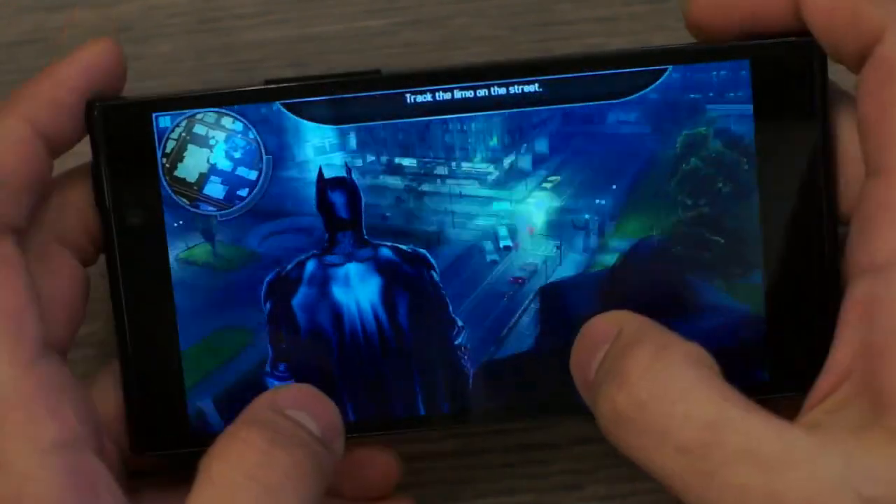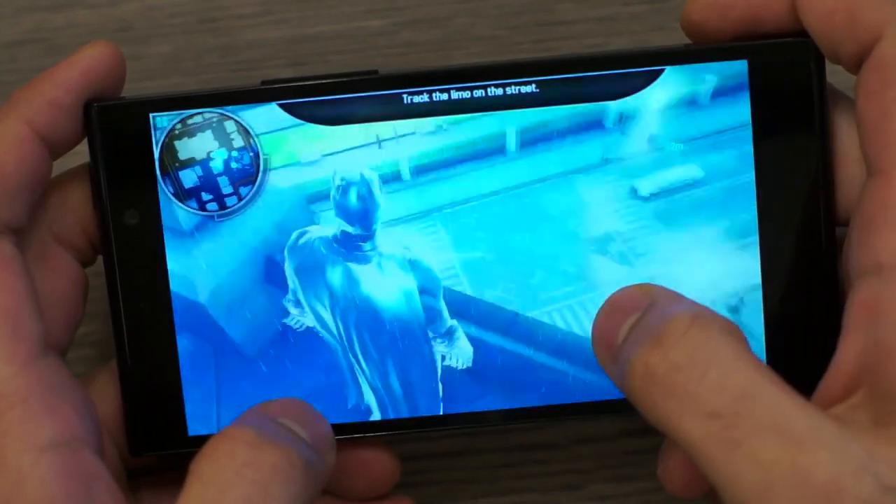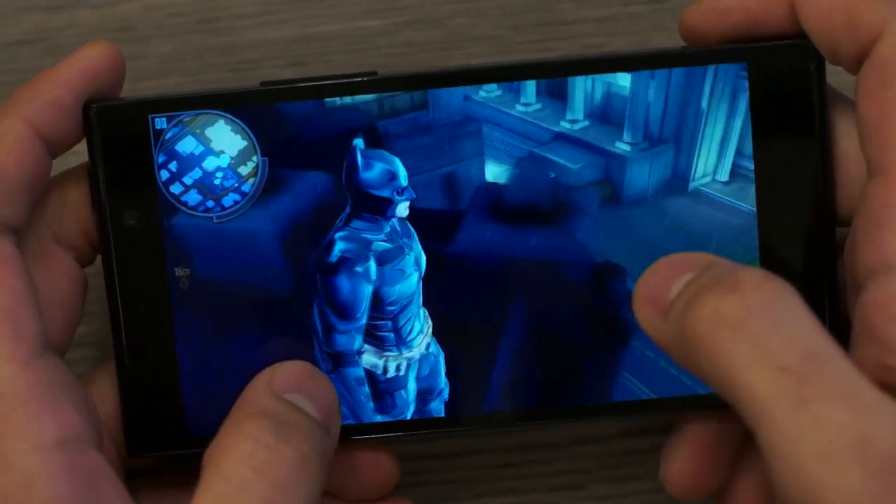Finally, we checked out Batman: The Dark Knight Rises — a game that usually stutters on most Android devices — and it plays beautifully, buttery smooth on the E7. Watch a bit of the gameplay and decide for yourself.